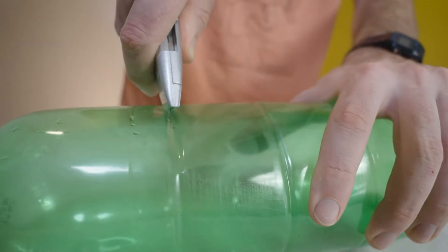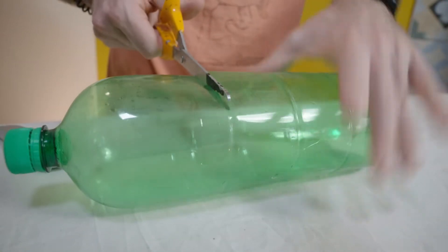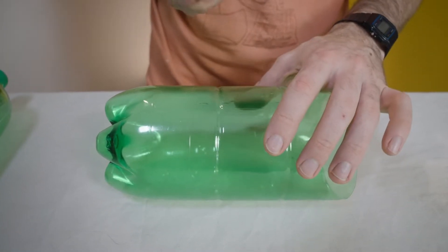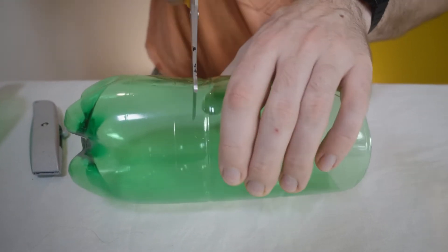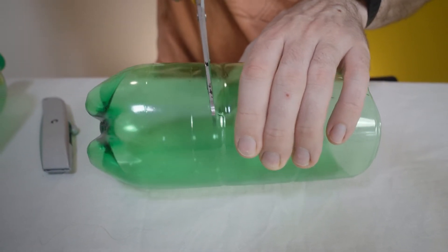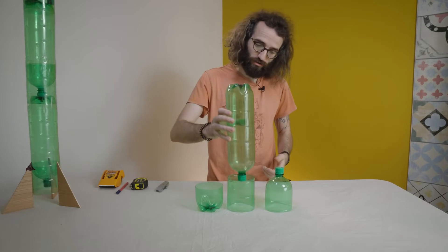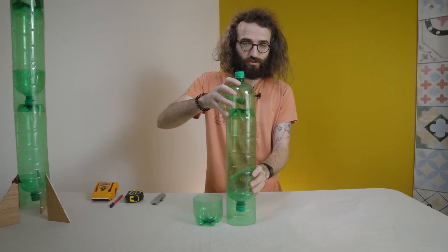Make a cut with a sharp knife and then finish it off with scissors. Now we have the nose cone that's going to go on top of our rocket. We want to cut a long piece, about 10 or 11 centimetres, and we're going to use this to hold our fins. We've cut our bottle into three pieces: the body of the rocket, the fin holder, and the nose cone. These are the parts we need.